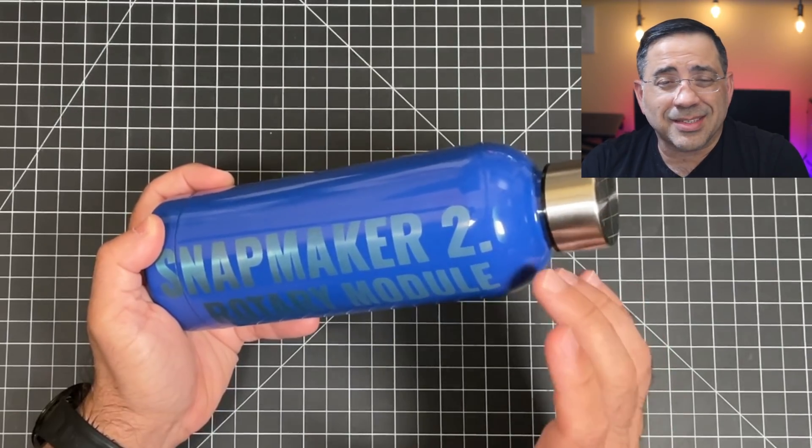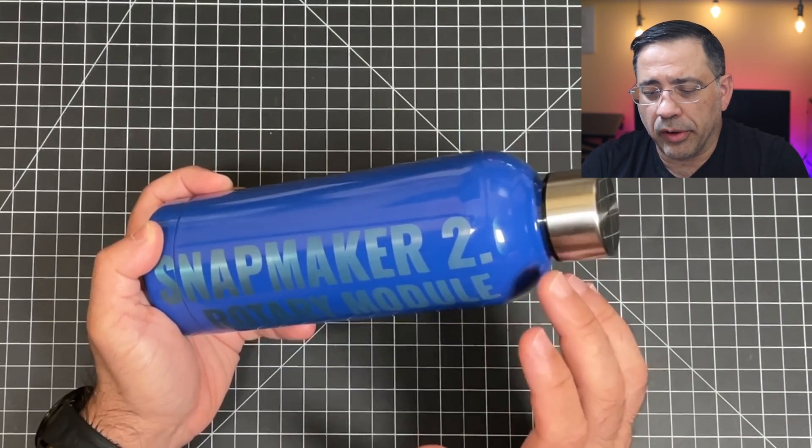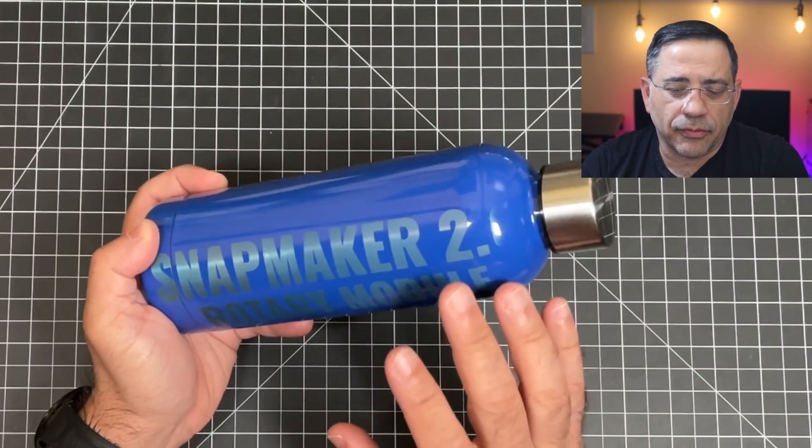Very easy to do. It's something that expands the utility of the Snapmaker 2.0 with this rotary module. I highly recommend it if you're looking to expand the functionality of the printer — make sure you get that stop button so you can stop it in case you have any problems, and make sure you get the rotary module. Highly recommend it. See you in the next one. Thank you.